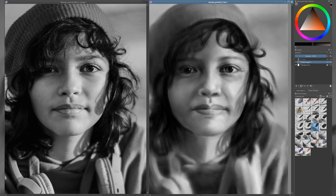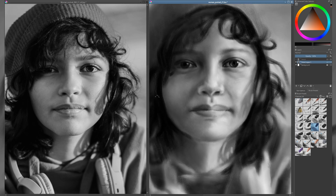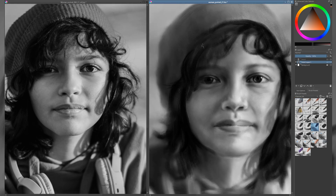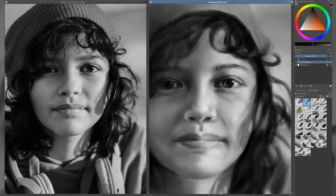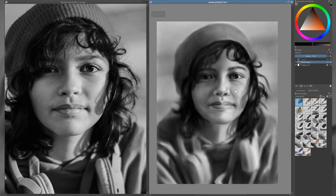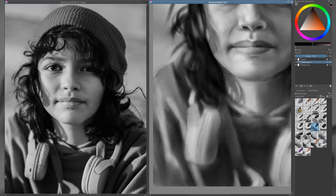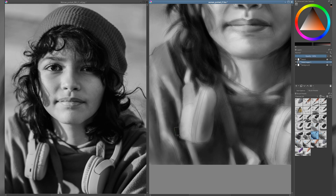Don't forget to occasionally flip both your drawing and the reference image horizontally. This simple trick is incredibly useful — it gives you a fresh perspective and helps reveal mistakes or imbalances that your eye might have gotten used to. I often catch things I didn't notice before, like proportions being slightly off, or angles that need adjusting. Mirroring the image is a great way to step back mentally and evaluate the portrait with fresh eyes. It's one of the most effective habits for improving accuracy and achieving a more realistic result.